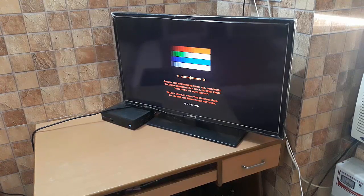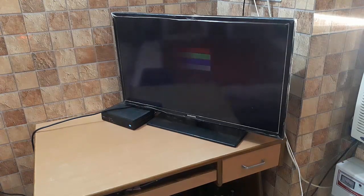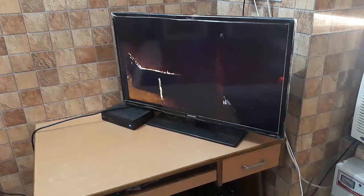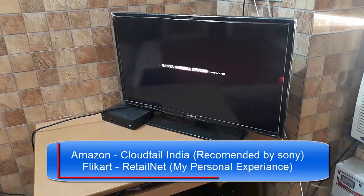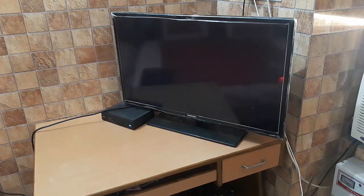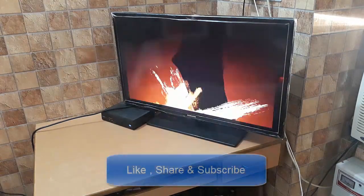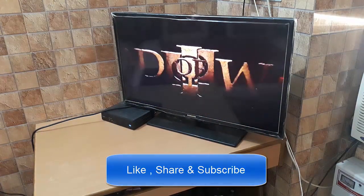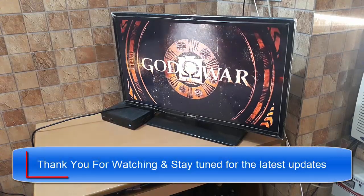You can adjust the color and brightness settings — that option appears in every game. The purchase links for every game I bought and the PS4 itself — from Amazon or Flipkart — will be given in the description below. I suggest the seller RetailNet from Flipkart and Cloudtail from Amazon; both are trusted sellers and Sony recommends Cloudtail. Thanks for watching — don't forget to subscribe. My board exams end on 21st March, so I'll be posting regularly from then. Stay tuned for the latest updates — thank you!